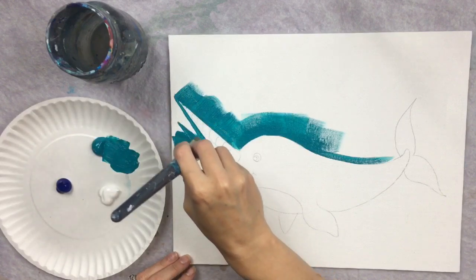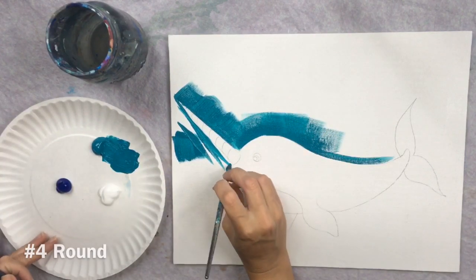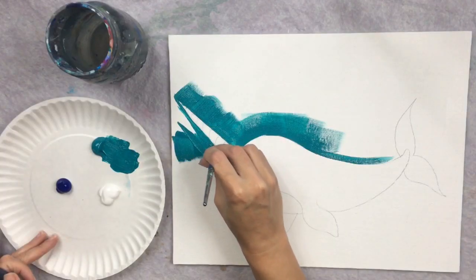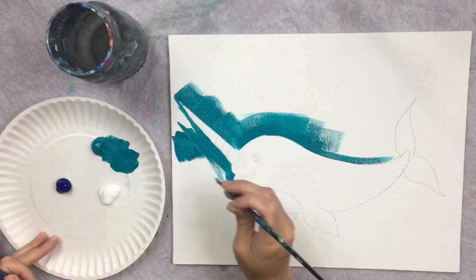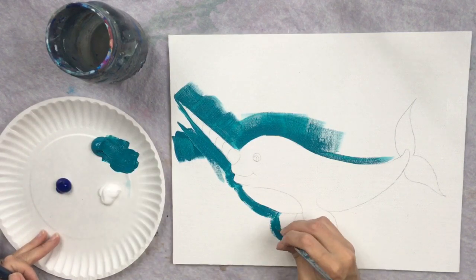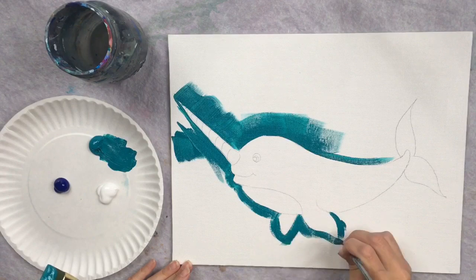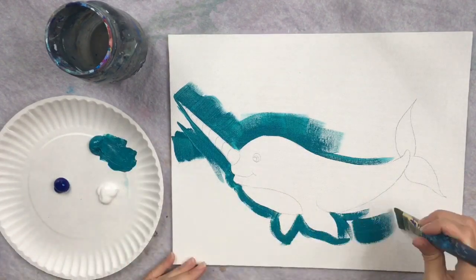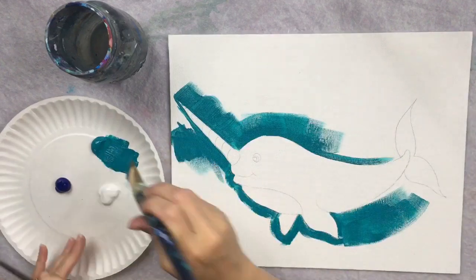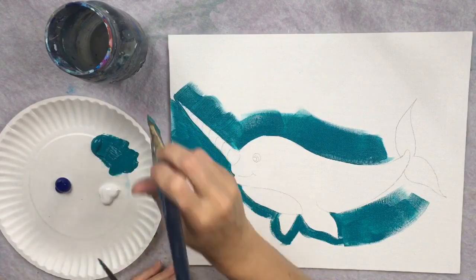Don't worry about adding any other colors yet — we're just using the turquoise blue. There are some smaller areas too, like around the mouth, and especially when you get close to the horn, switch to a number four round brush to get into those smaller areas. Essentially you're just outlining the shape of the narwhal with the turquoise blue. I'm switching back and forth between the three quarter flat and the round brush depending on the area size.